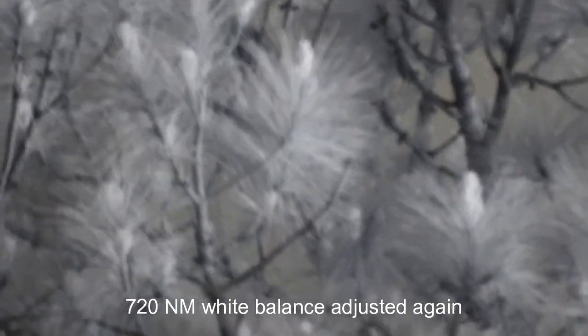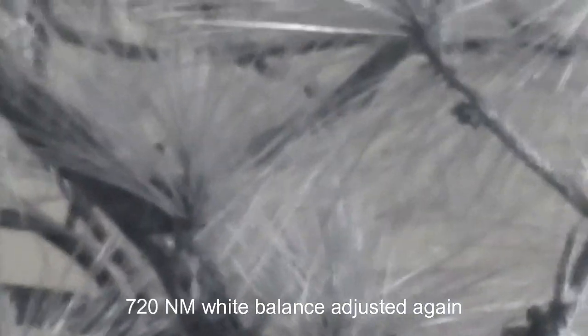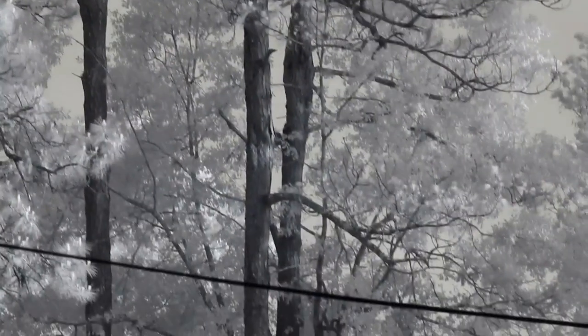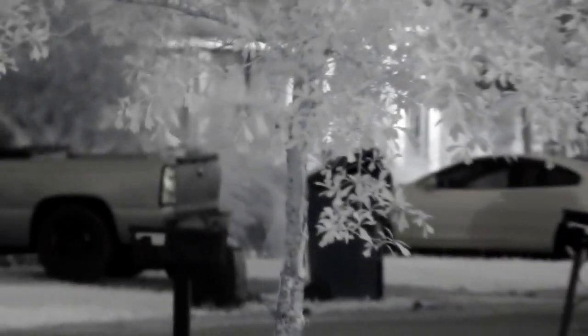I've seen some people say that the autofocus doesn't work right when they try to do this themselves and just take the IR cut filter out. But this company I sent it to recalibrated the lens so that it would still autofocus, and it is doing a very good job. I'm going to do a lot of autofocusing still.